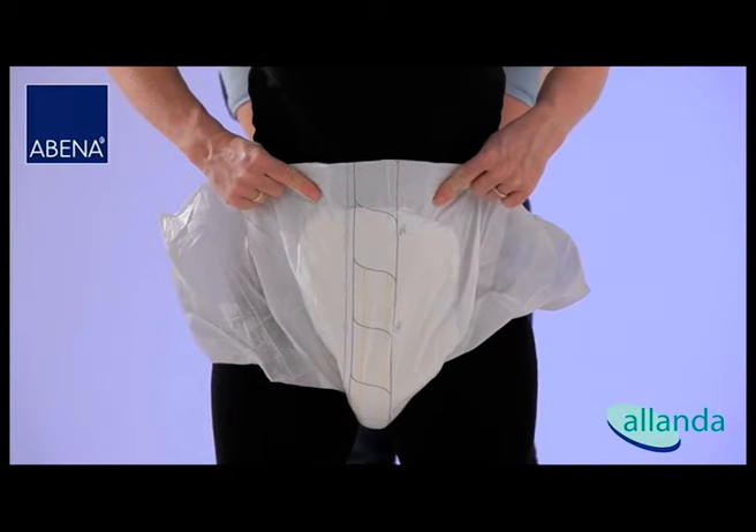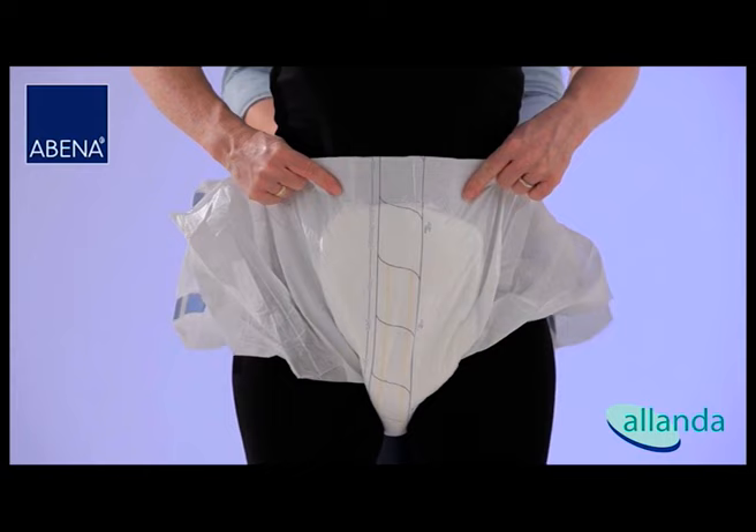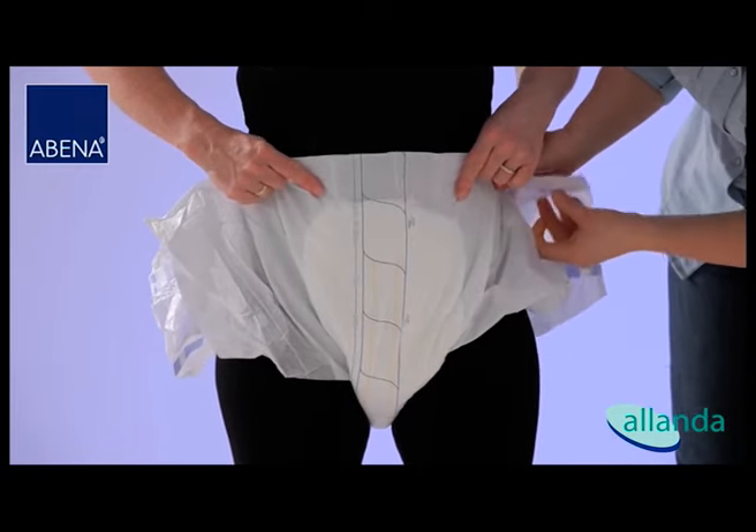If possible, ask the user to help by holding the front of the product. Spread the side panels of the brief to the right and the left so that it will be easy to wrap them around the hips.